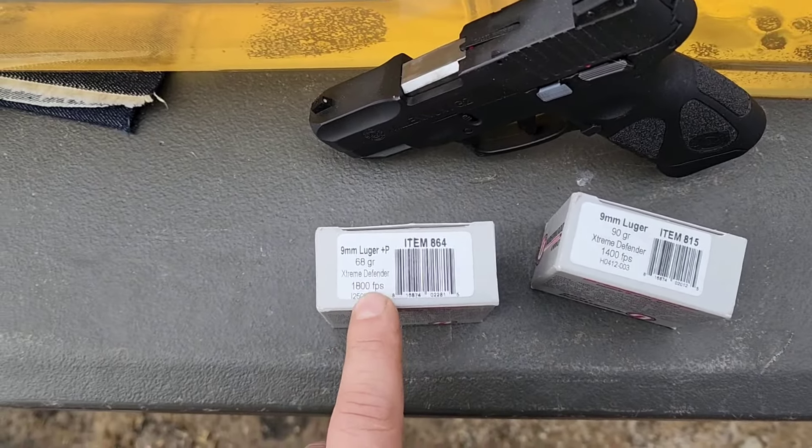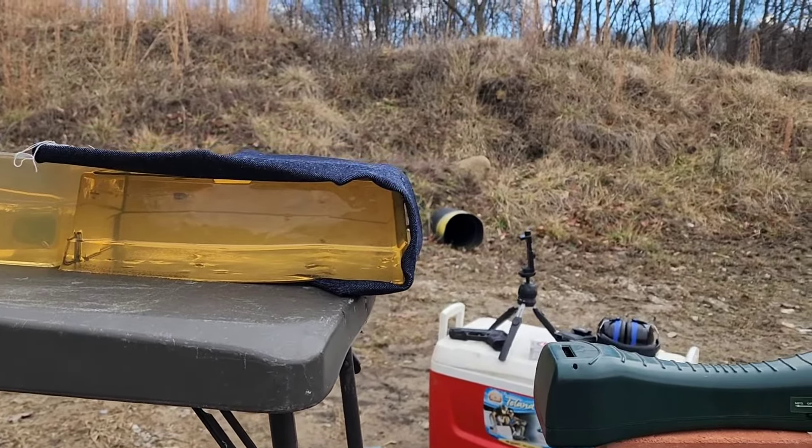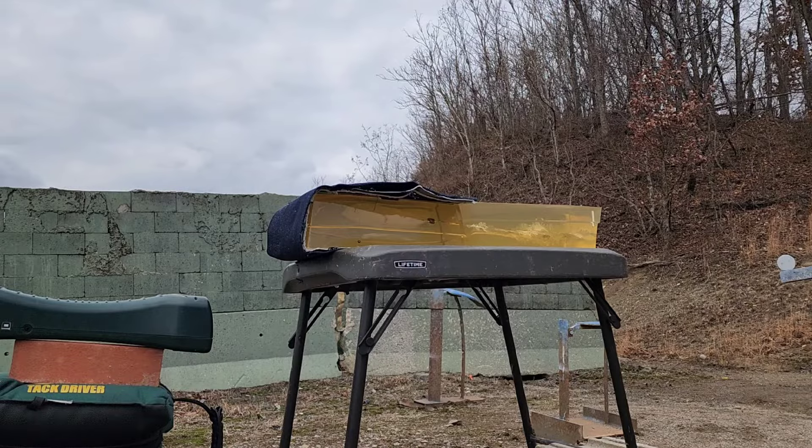I'll spin the blocks around and put the more untouched face forward for the nine millimeter shots. In my later gel tests I've been doing a t-shirt test and four layers of denim. Some people complain four layers is too thick, but look at my coat — it's at least as thick as those four layers by itself, and that doesn't count layers underneath. Since these are barrier-blind and don't have hollow points to clog up, I'll skip the t-shirt and just shoot through four layers of denim.